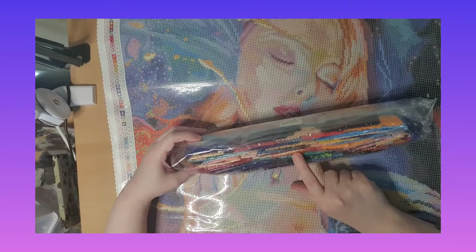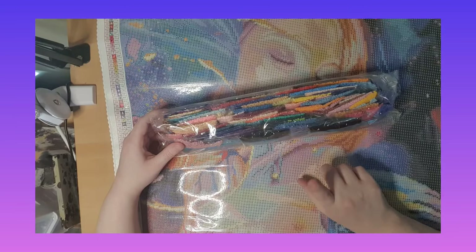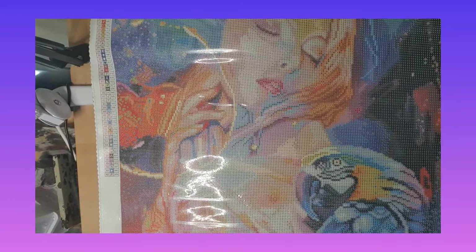We have orange AB — for those who don't know what AB stands for, AB stands for Aurora Borealis, a diamond that shines a little more extra than the normal diamonds. You can see how beautiful and clear this painting is — it's like working with round diamonds. I love working on it, and I decided to buy the 'Pride in the Girl' one as well.